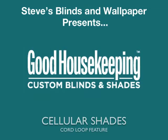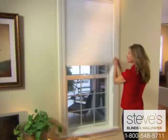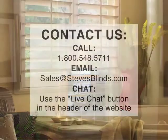Good Housekeeping cord loop cellular shades are ideal for larger windows and heavier shades. Gently raise or lower the shade by pulling the cord loop in a circular motion. The loop size always remains constant, eliminating dangling or puddling cords and increasing child safety.